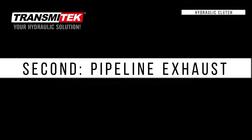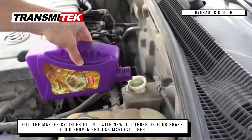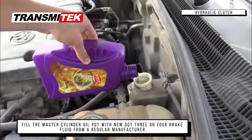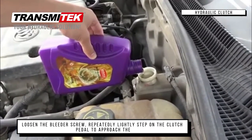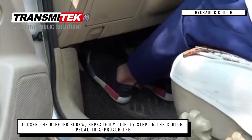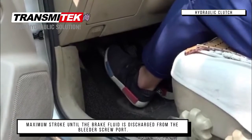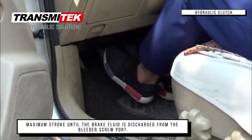Second, pipeline exhaust. Fill the master cylinder reservoir with DOT 3 or 4 brake fluid from a regular manufacturer. Poor brake fluid will damage the rubber cup. Loosen the bleeder screw. Repeatedly and lightly step on the clutch pedal to approach the maximum stroke until brake fluid is discharged from the bleeder screw port.